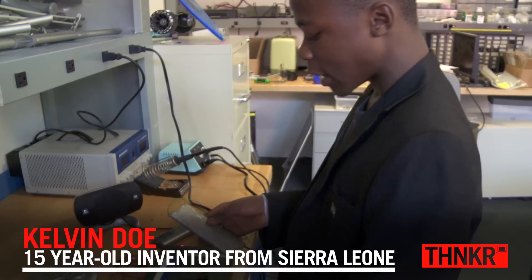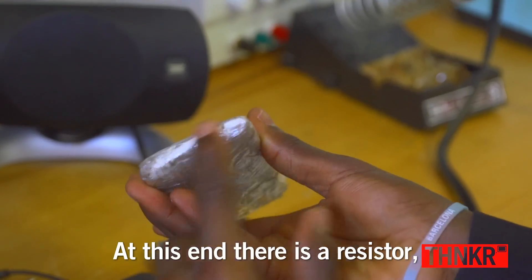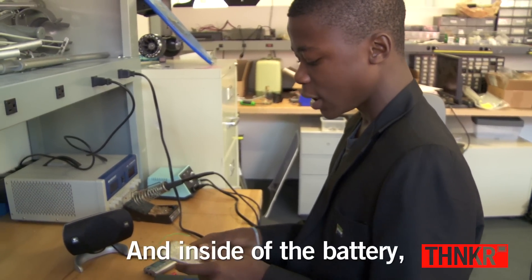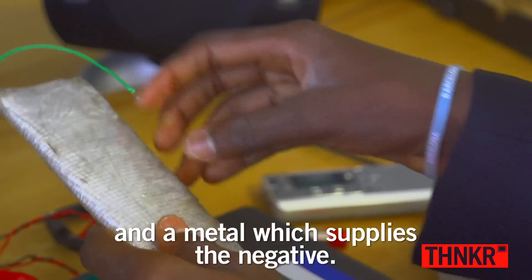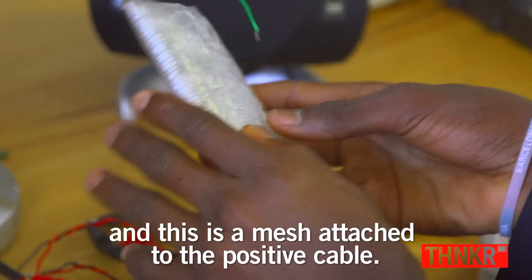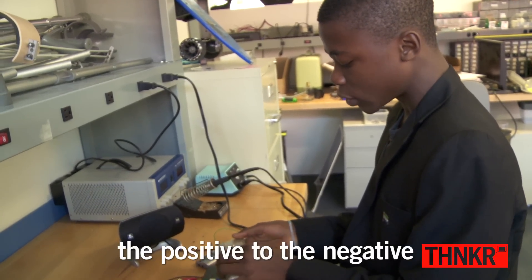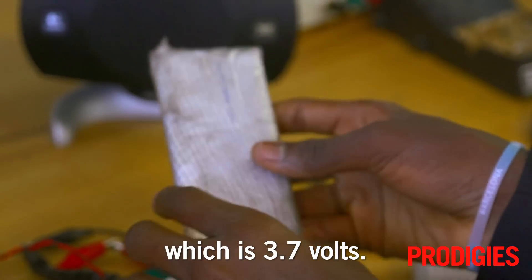This is the battery which I made for myself. At this end there is a resistor. There is a wire that runs to the positive terminal and the negative. Inside the battery, there is a copper which serves as the positive and a metal which serves as the negative. This mesh is attached to the positive cable. You add the acid, and the electrons flow from the positive to the negative. It supplies a current of 3.7 volts.